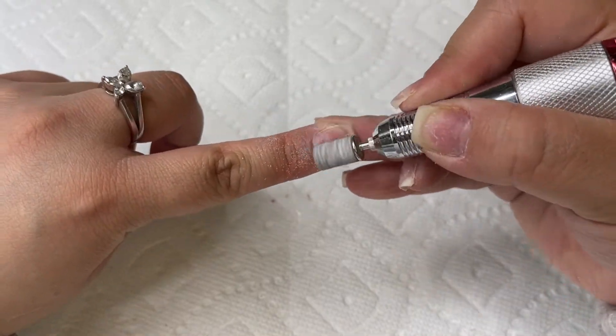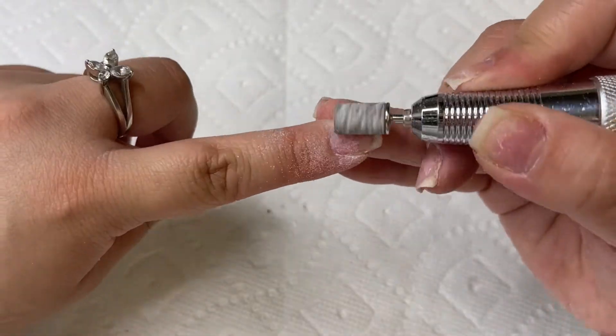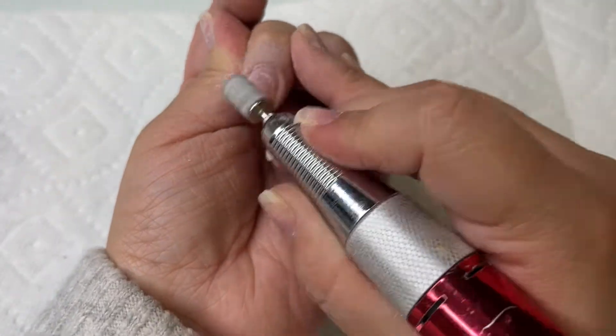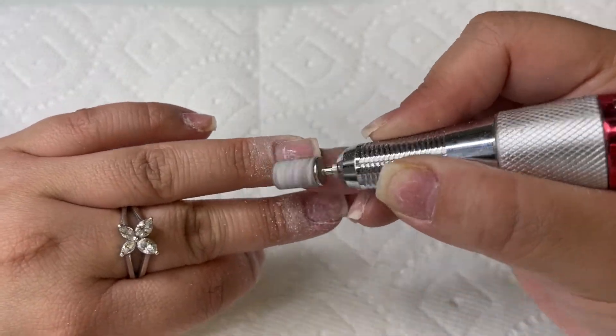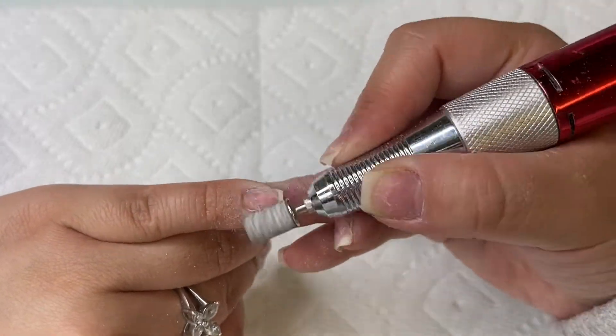After I'm done soaking off my nails, since I'm going to be doing a new set, I'm going to start prepping my natural nails. I'm using these white zebra sanding bands and going at about a speed of two or three on my nail drill, going around my cuticle area and then lightly around the nail bed.